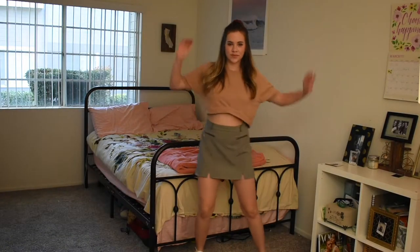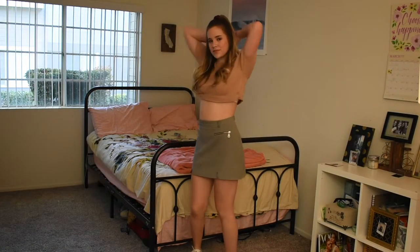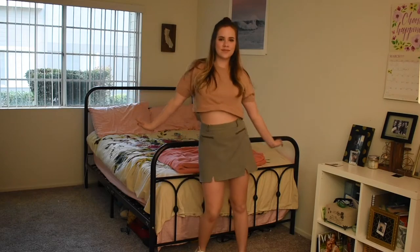Here is the finished outfit. I feel like it's super trendy and hipster, and I put in a scrunchie and hoops to be extra hipster.